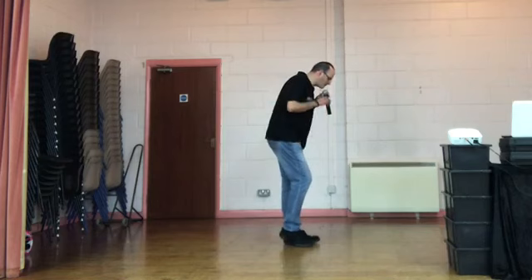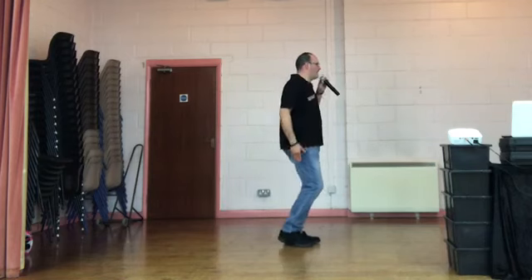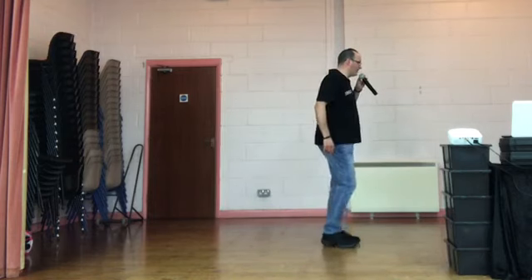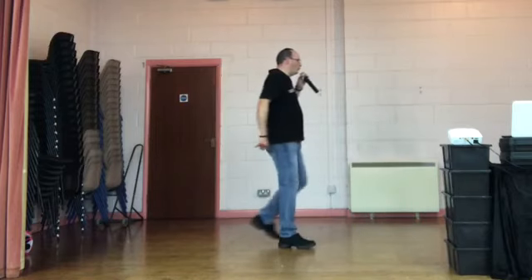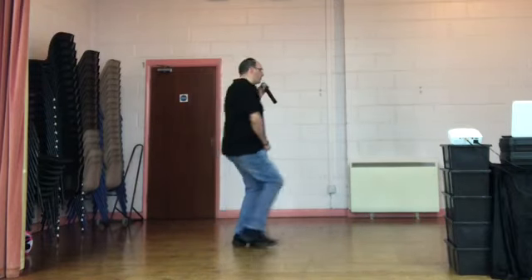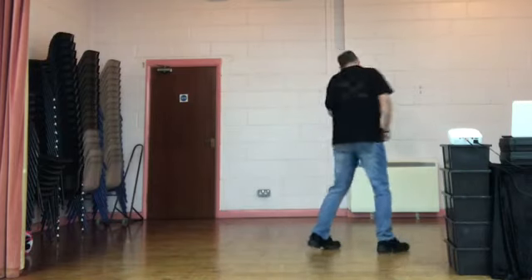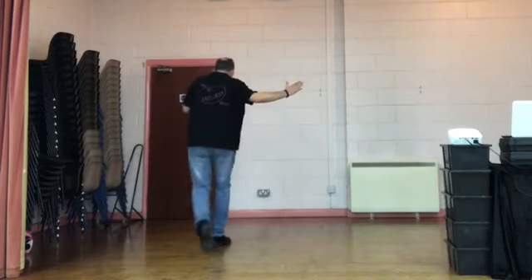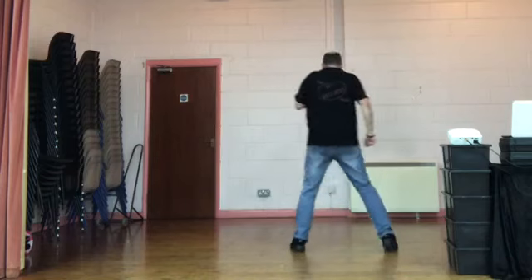Last wall. Weight's on the left. 5, 6, 7, 8. Side together, right shuffle. Do it again. Side together, left shuffle. Rock recover. Walk back, walk back, back. Rock. Hip and hip. Point forward, point side. Left coaster step. Step quarter turn with a cross shuffle. Rock recover. Behind side cross. Kick, ball cross. Sway right, sway left.